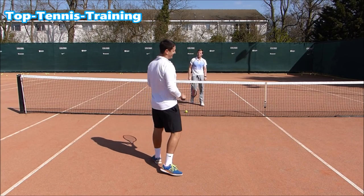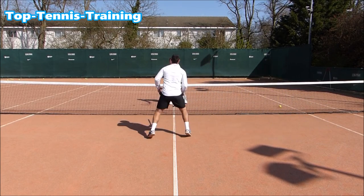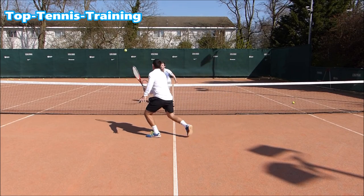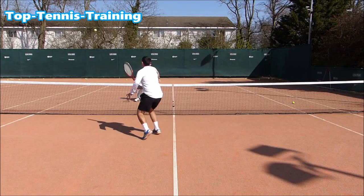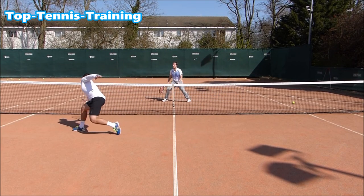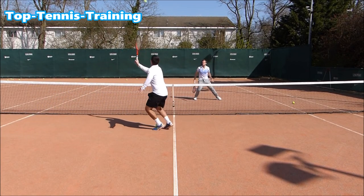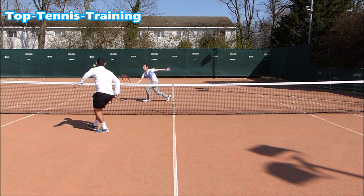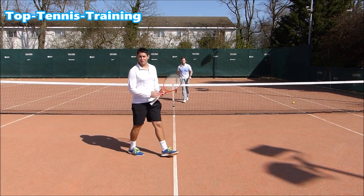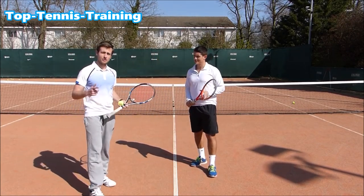That was good guys. That's too good. Too good lad. As you can see, this drill is really challenging for the legs and for the racket control. So Simon, let's give them the rules of the game.